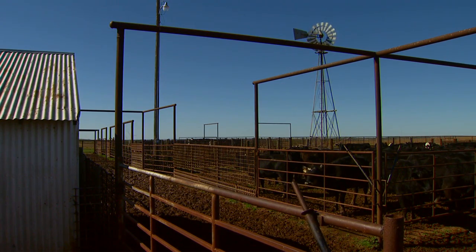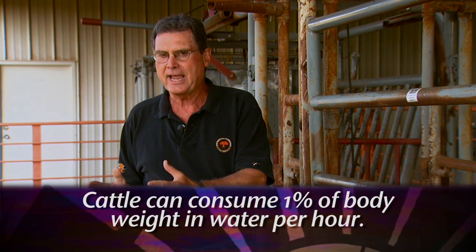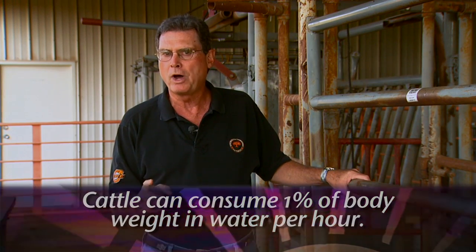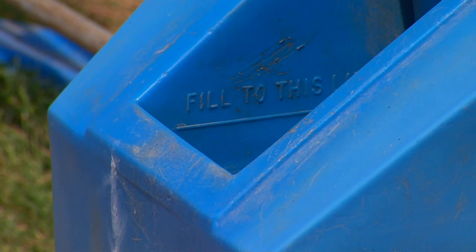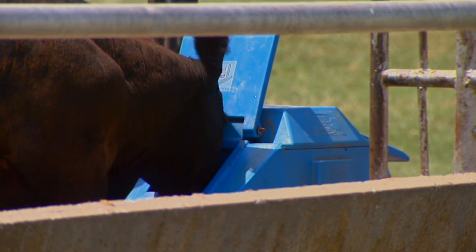And of course, keep in mind that cattle have got to have access to good, cool drinking water. Cattle standing in a dry lot situation on a hot day will actually consume about 1% of their body weight in water per hour. As you're gathering cattle and holding them right before they're going to be worked, make sure you have enough waterers available and sufficient quantity of water to keep these cattle somewhat comfortable.